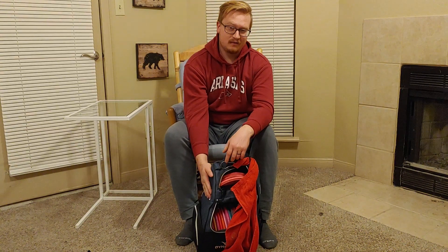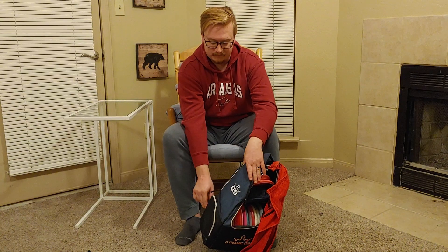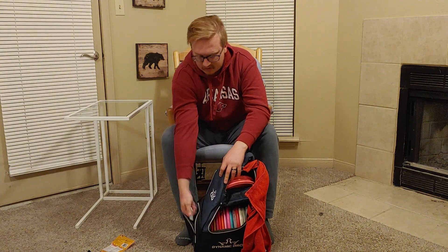I don't have anything in this pocket right now — I usually keep my minis in there, maybe one or two, but I actually lost my minis doing some field work the other day, so I'm going to have to replace those. And then in this last little side pocket here I have some hand warmers. We were playing the Ice Bowl the other day, a charity event here in Northwest Arkansas, and it was pretty rainy and cold, so those really came in clutch. And then I've also got a little spray hand sanitizer — just trying to stay as clean as possible.